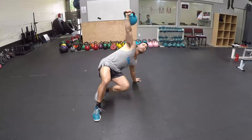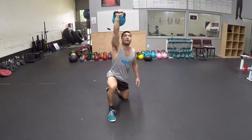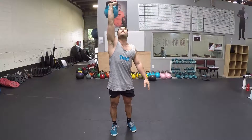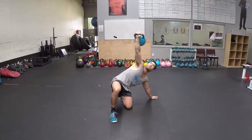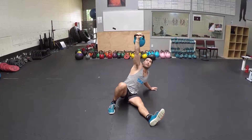Hips up, leg underneath onto my knee, now up, standing up tall, still looking up. And I'm going to do the whole thing in reverse — down to my knee, hands, hips forward, elbow.